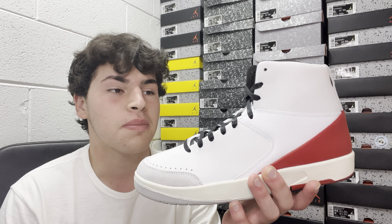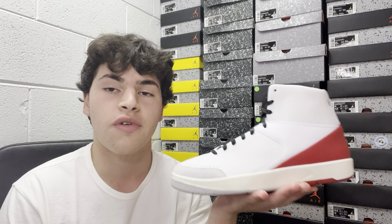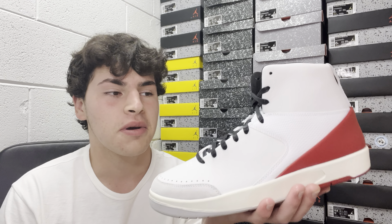We have the high tops and also a green low top pair in the Jordan 2 silhouette. This is a super sweet pair and it also comes with a super sweet box. In today's video we're going to be doing a sneaker overview, going over everything you need to know about it before picking up your pair.